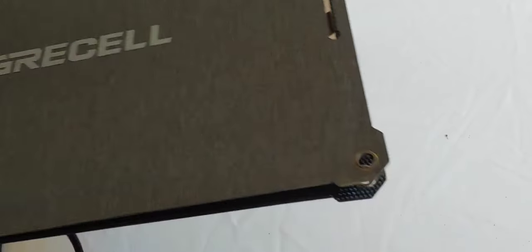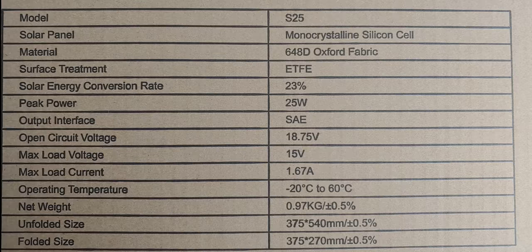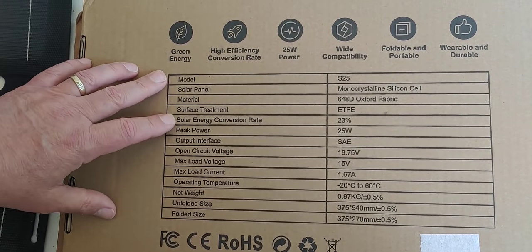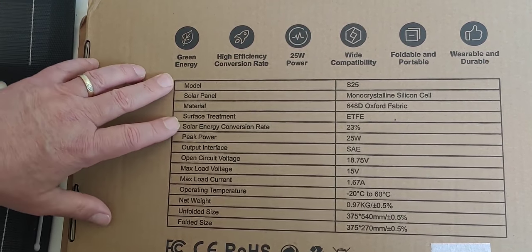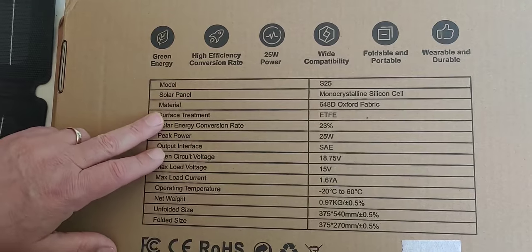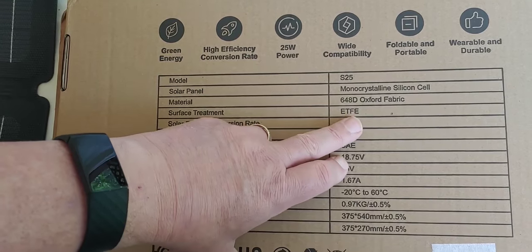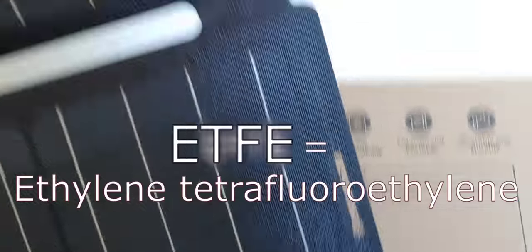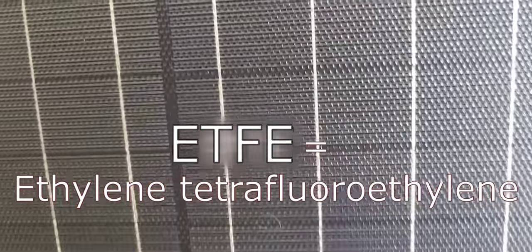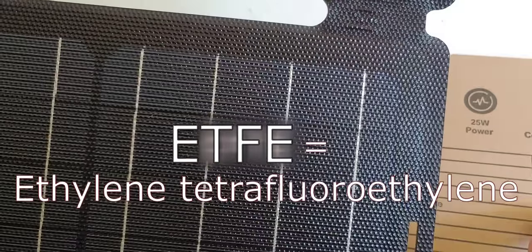The back of the box has some information about its capabilities. We have our model, which is the S25 — so it's 25 watt. It says what type of solar panel we have: monocrystalline, which is standard. Our surface treatment is ETFE, which is this material here that looks very modern, actually. I can't pronounce what all those letters stand for.